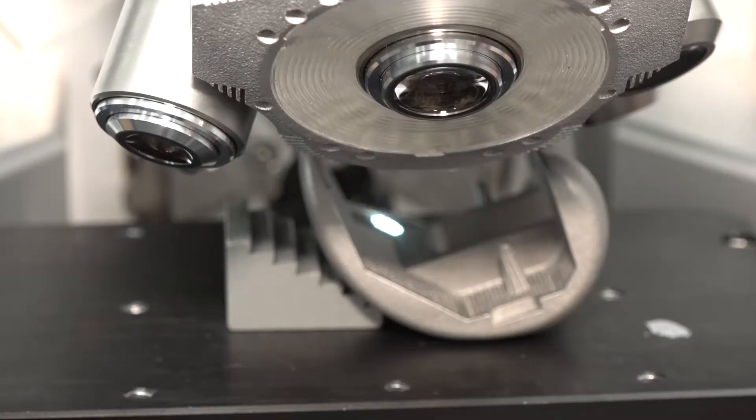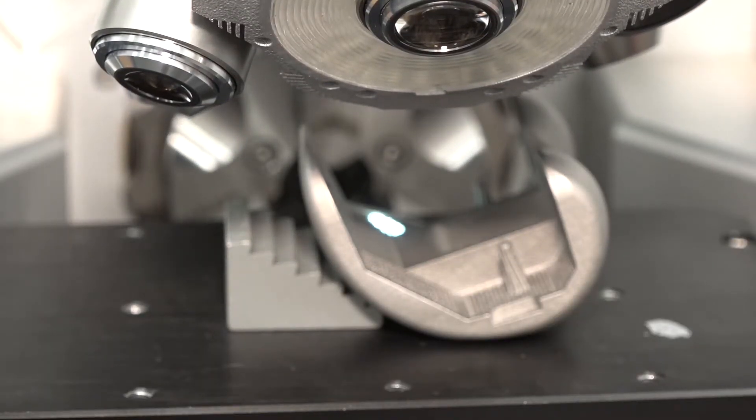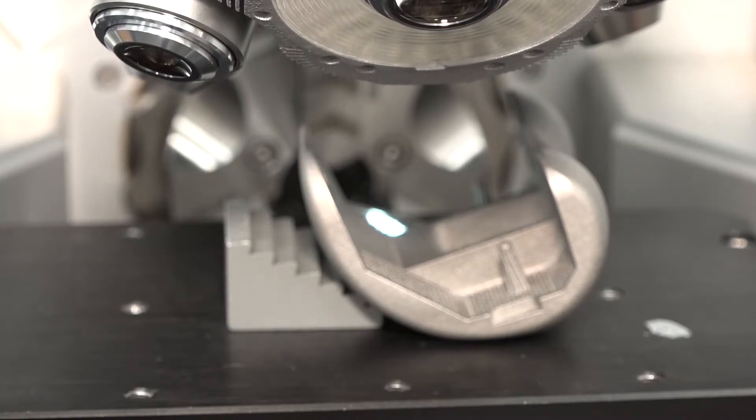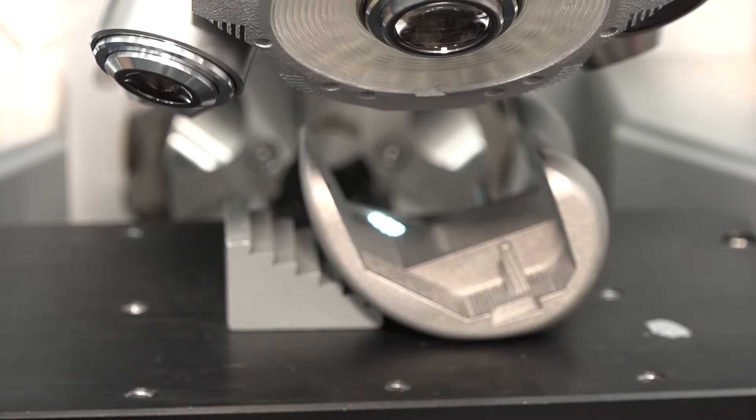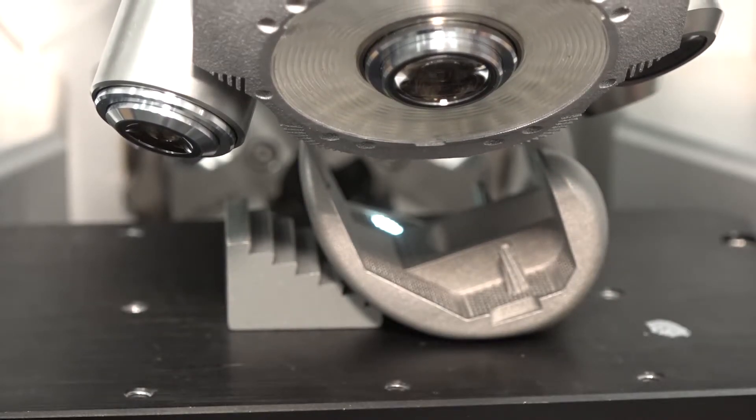The second thing that I use the Alicona system a lot for is surface roughness measurements. In composites, because of the anisotropic nature of carbon fiber, the RA value is dependent on the angle that you measure it in. Because of that we prefer to use the aerial surface roughness — the SA value. With an optical system like the Alicona, we can get the SA value very easily.